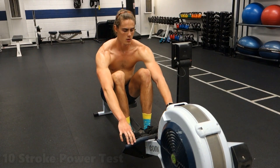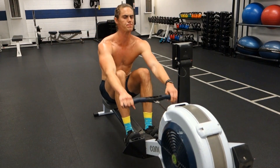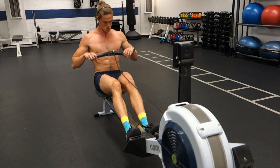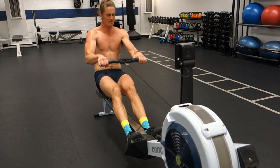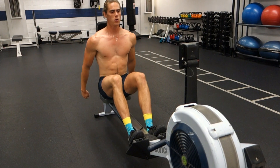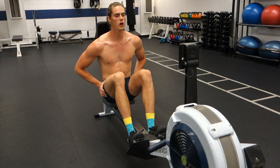Now these other units do have their time and place. If you're doing a 10-stroke maximal effort power row, then you want to see the highest, most accurate number possible, in which case you would use the wattage. But in most cases, the split per 500 meter is going to be the best unit to follow to help you track your performance and consistency throughout the workout.